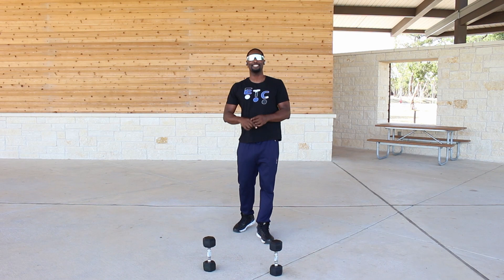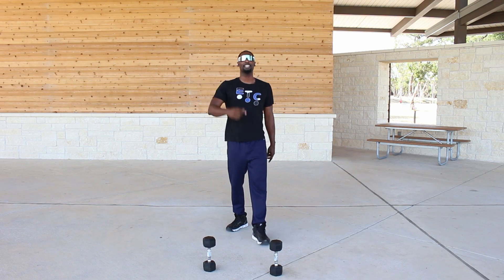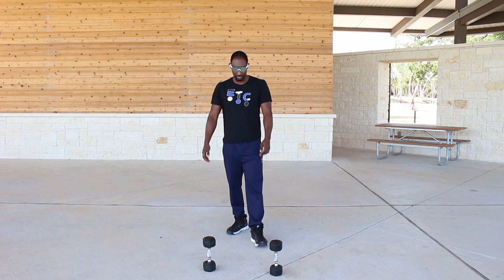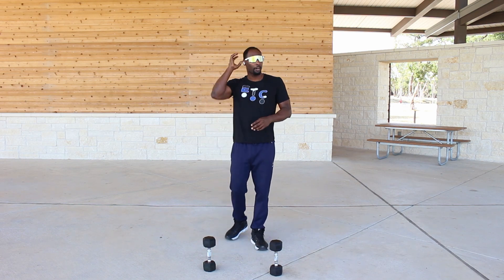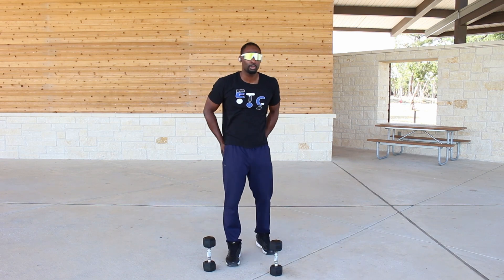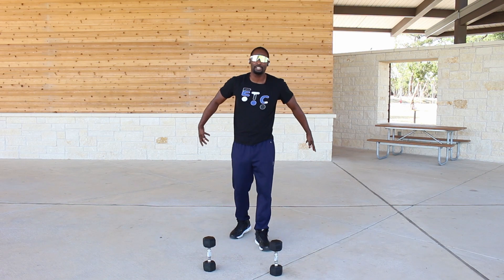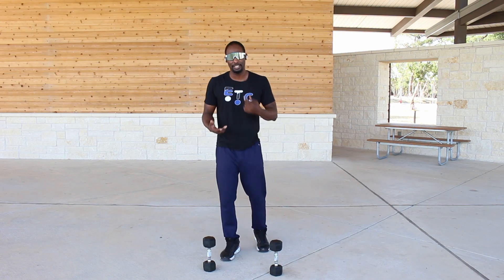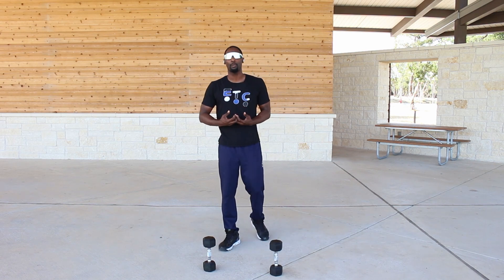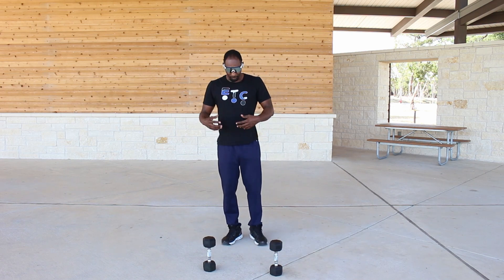What's going on guys, it's Denzel with Etcetera Pack Fitness, and today I'm going to show you how to do deadlifts — specifically Romanian deadlifts, also known as RDLs. This is a great workout especially if you want to work on your glutes and hamstrings, get the back of that leg looking good, get your glutes up, lifted, stronger, and rounder. Deadlifts are one of my favorite workouts, even though leg day sucks.